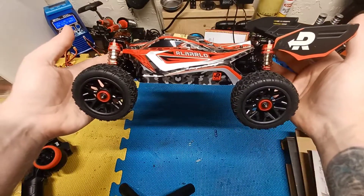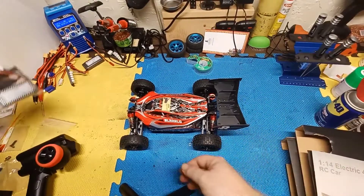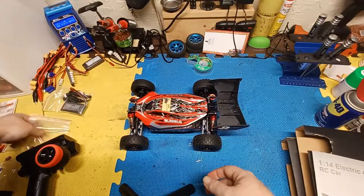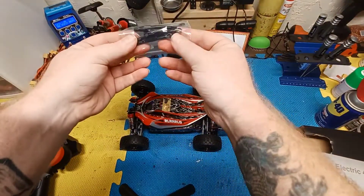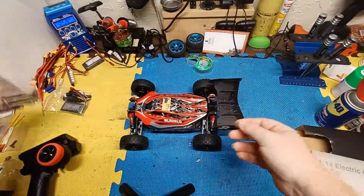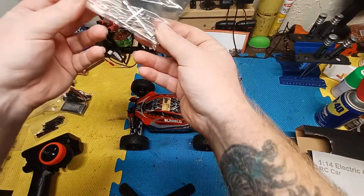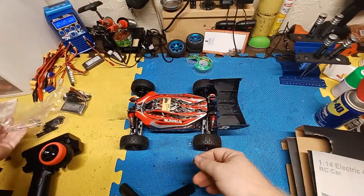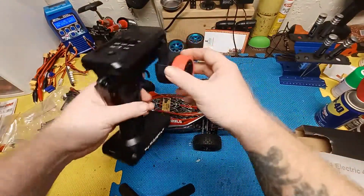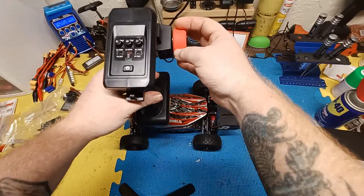This car comes with two 1800mAh LiPos with Dean's connectors, a charger, some extra plastic links for the steering and other things, extra body clips, a cross wrench, a screwdriver, and a Phillips head screwdriver.